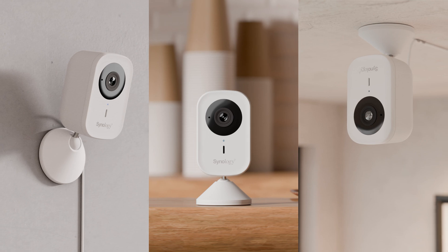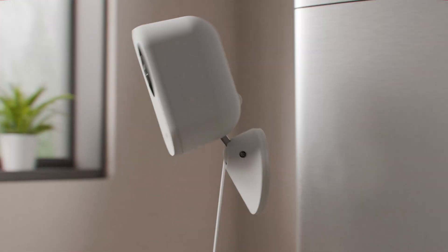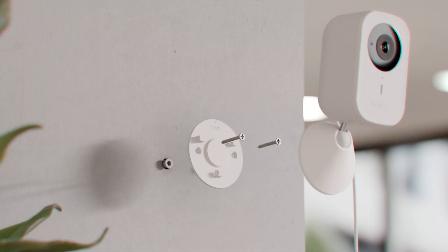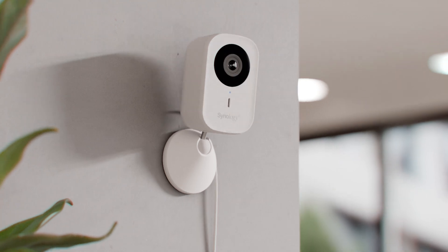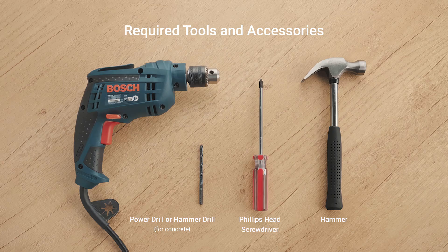The CC400W offers flexible installation options. You can mount it directly onto a magnetic surface using its magnetic base. Alternatively, you can mount the camera on the wall or the ceiling using screws. If you choose wall or ceiling installation, the following tools are required.